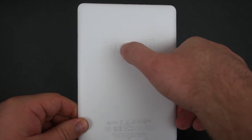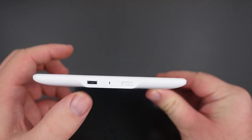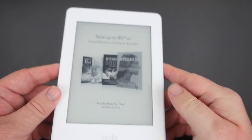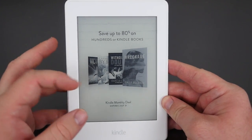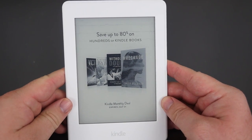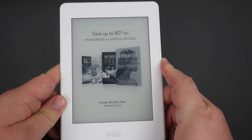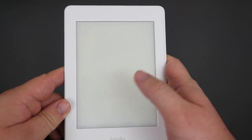Here's the back of the Kindle — there's nothing really here except the Amazon logo. At the bottom of the device you can see the micro USB port and the power button; that's all the buttons. Now, since this model has ads, you'll see there's an ad on screen right now — it's always on and it comes right back even when you power it off.